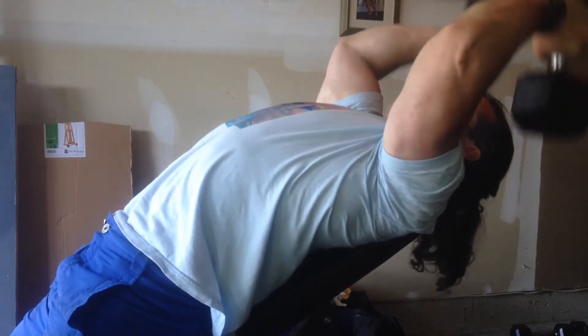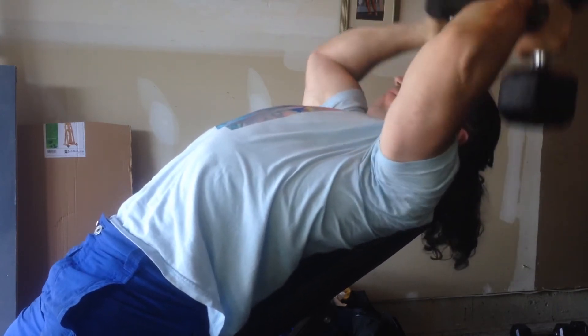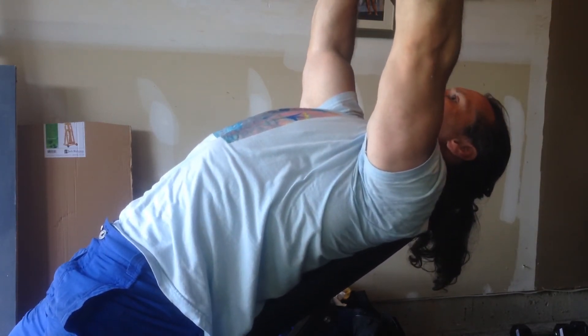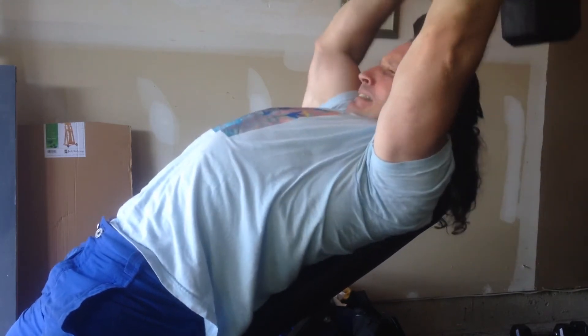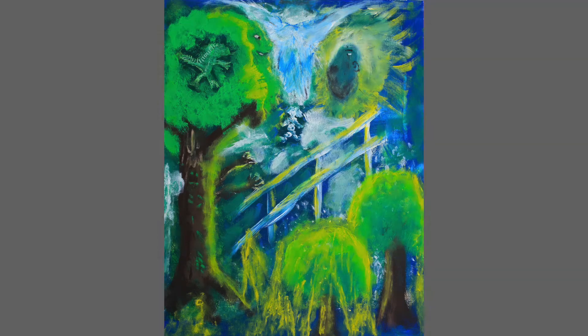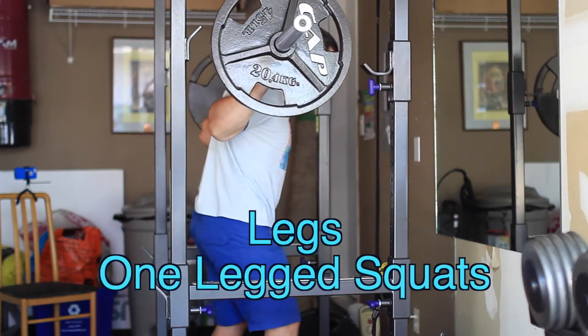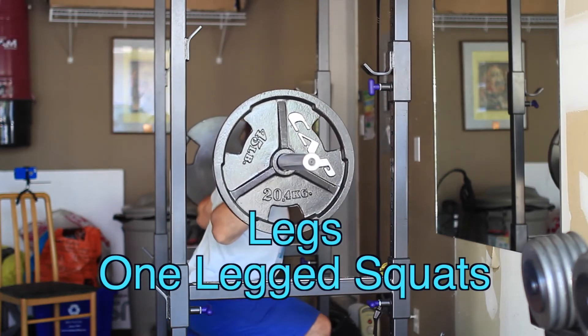This is my latest art project — I just finished it a little while ago. I've made it available on t-shirts and merchandise, and you can click the link down below if you're interested. I'll be getting one of these shirts pretty soon, so you'll see me wearing it in a video. Now back to your regular scheduled program — I'm finished triceps and shoulders, and now I'm just going to do some one-legged squats.